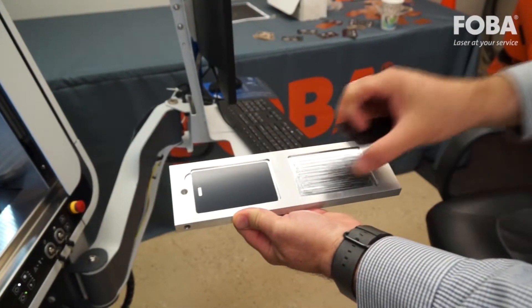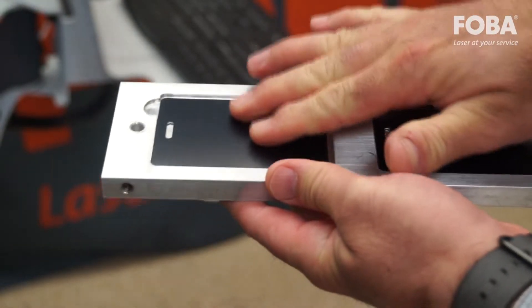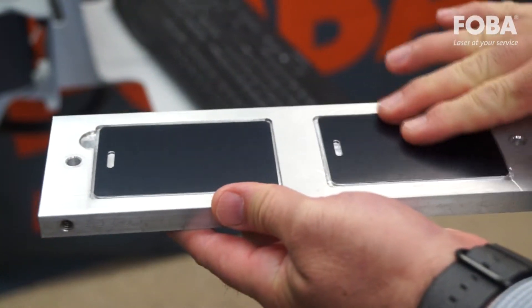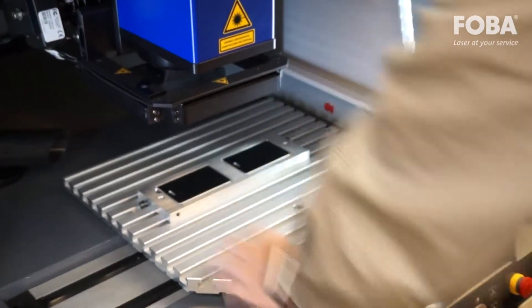Here the operator loads the parts into the tray. Notice the parts are not accurately positioned. Custom precision fixtures are not needed.